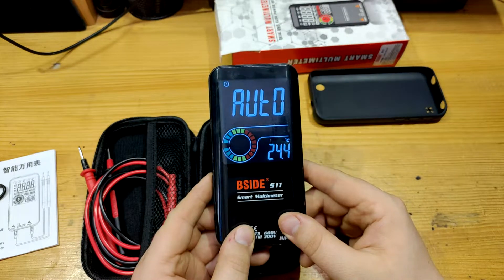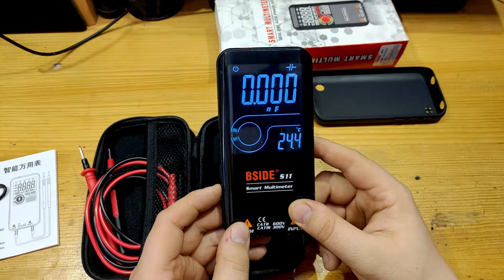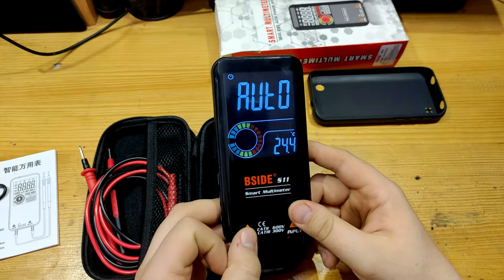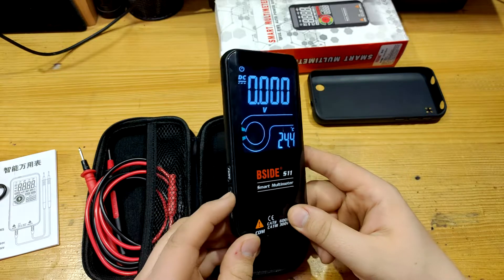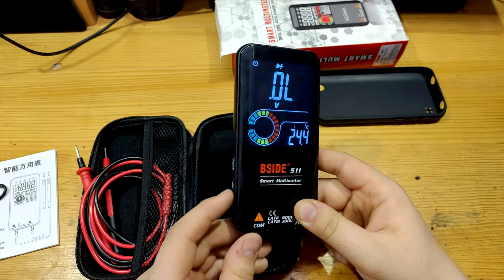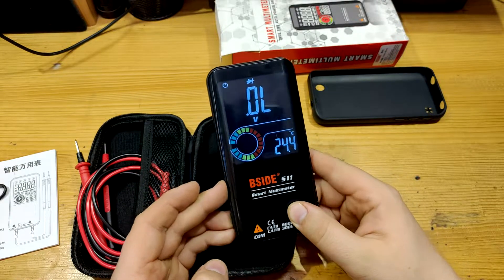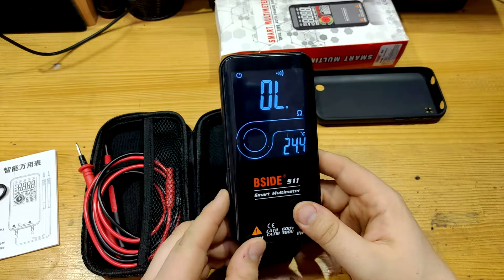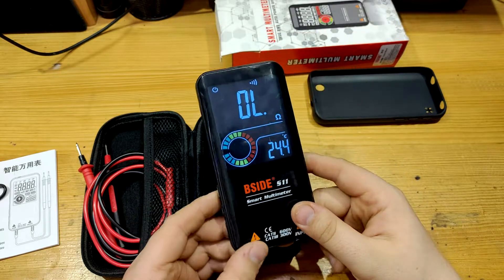If you need continuity test, capacitor test, or ohms measurement, you need to press not the FUNS button but the capacitor button. It cycles through capacitors, ohms, and beeping. Then you can switch to, for example, DC volts. Now you've measured your voltage and you want to do a continuity beep — you can't. You can't even from AC volts or from diode test. You need to go back to automatic mode to be able to switch to capacitors, then ohms, and then finally the continuity test.